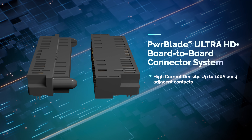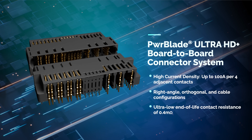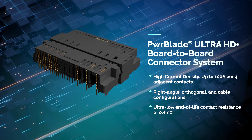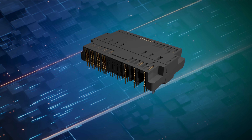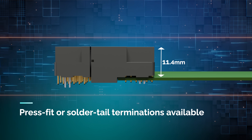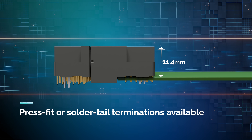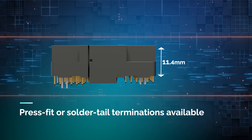PowerBlade Ultra HD Plus board-to-board connector system delivers up to 100 amps per contact in a compact, high-density design. With an 11.4 mm height above board, PowerBlade Ultra HD Plus maximizes airflow for efficient cooling in dense, high-current applications.